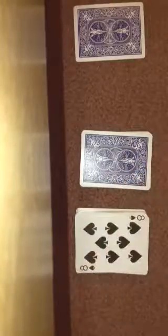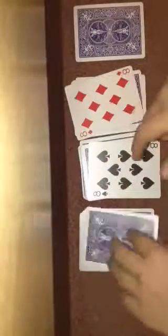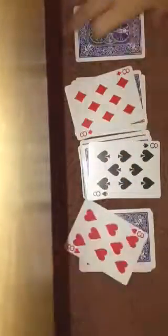Say they choose this pile, so we're going to turn the top card over and it is an 8. So that means we'll deal down 8 cards from here: 1, 2, 3, 4, 5, 6, 7, and 8. So you had a free choice to stop me wherever you wanted. You could have stopped me anywhere. You stopped me on 1 eight, 2 eight, 3 eight. And then my prediction of course was the 4th and final 8.